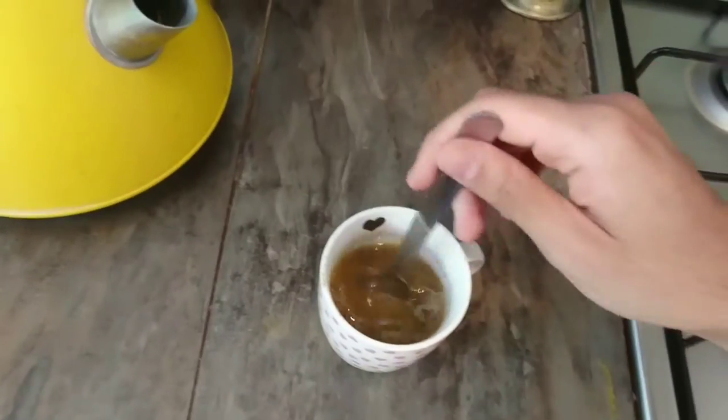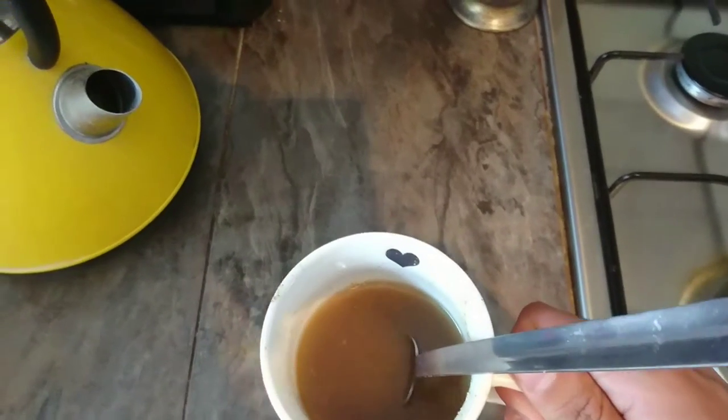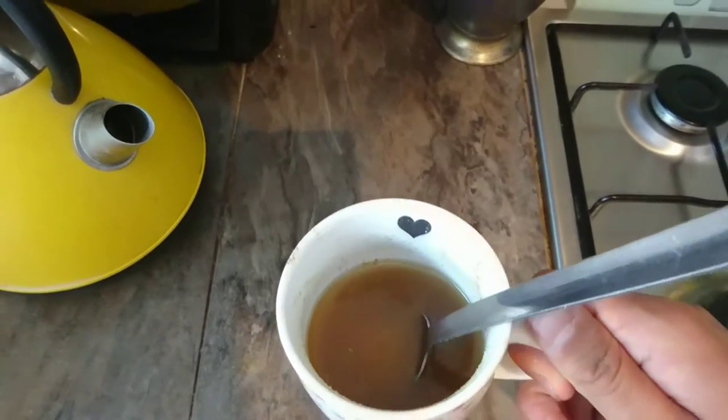So then you stir it. You may find that this will not completely dissolve into the water but it's not a problem. So try to drink it as best as you can — try to drink it all. This is not a decoration.